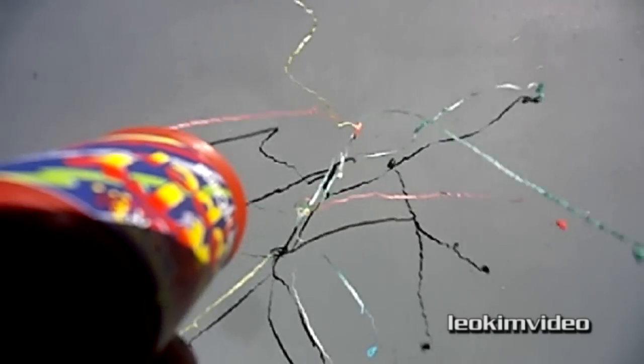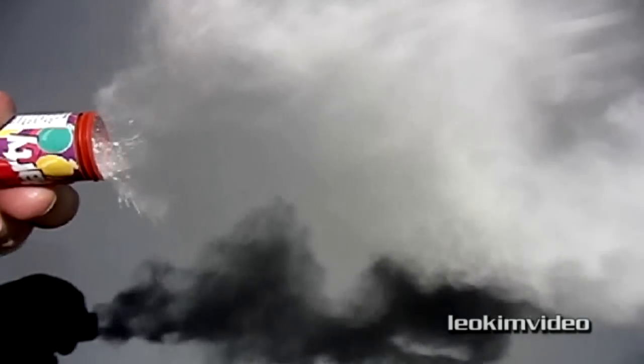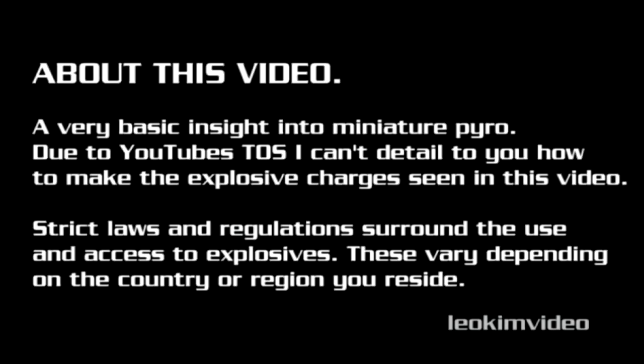Even when filmed with slow motion cameras, a party popper's action still seems very fast. Those streamers are really on the move. If I load one with talc, you can start to see just how powerful and focused the explosive charge is, all thanks to the special way the charge is set up inside this device. This video is a very basic insight into miniature pyro.